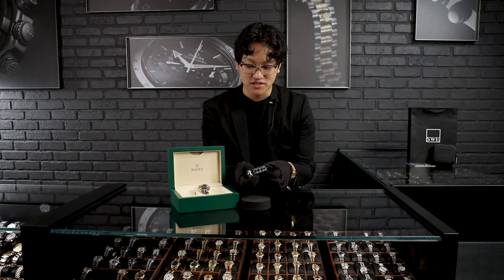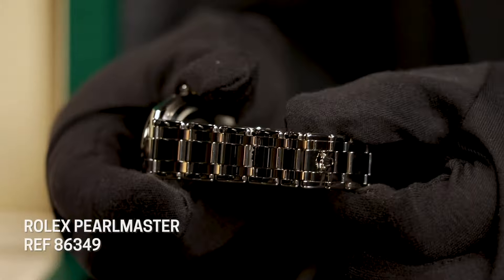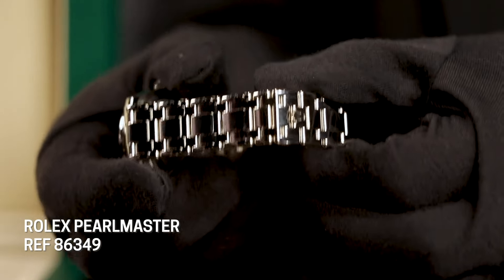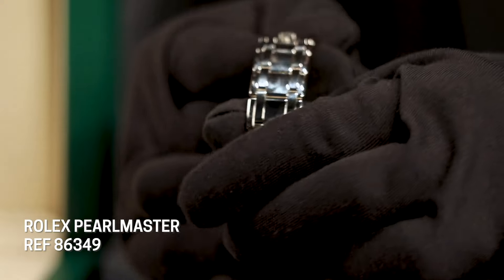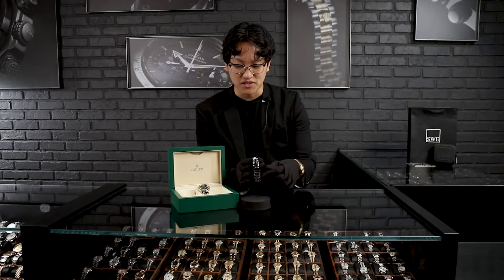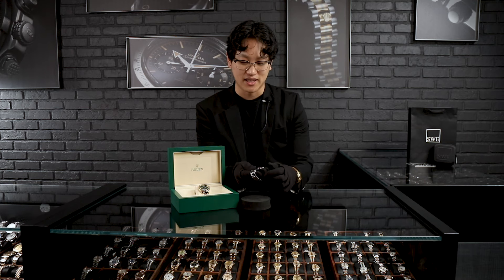It is a very solid bracelet, so really nice feel. If you've never held anything in 18 karat gold, it's going to have a little bit of weight to it, but you're going to feel that premium feel on the wrist, especially with the additional weight. I love the hidden clasp right here that you can just easily open up.